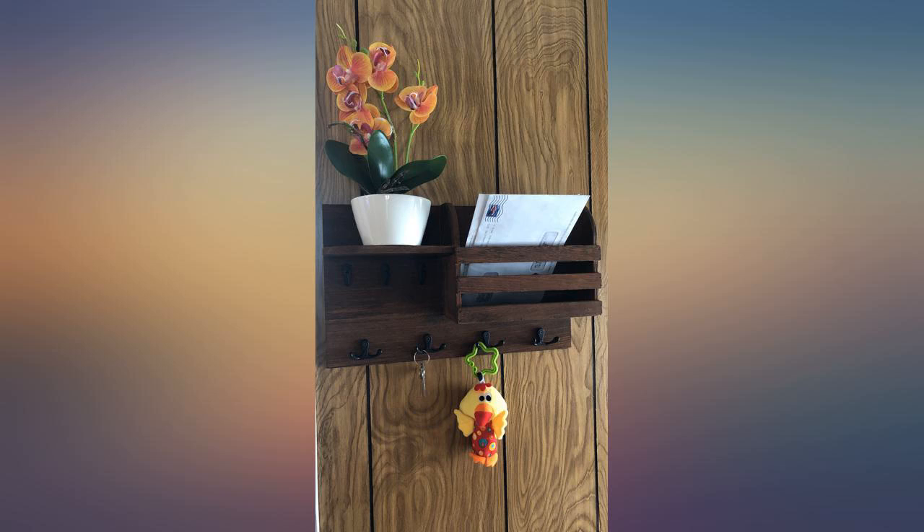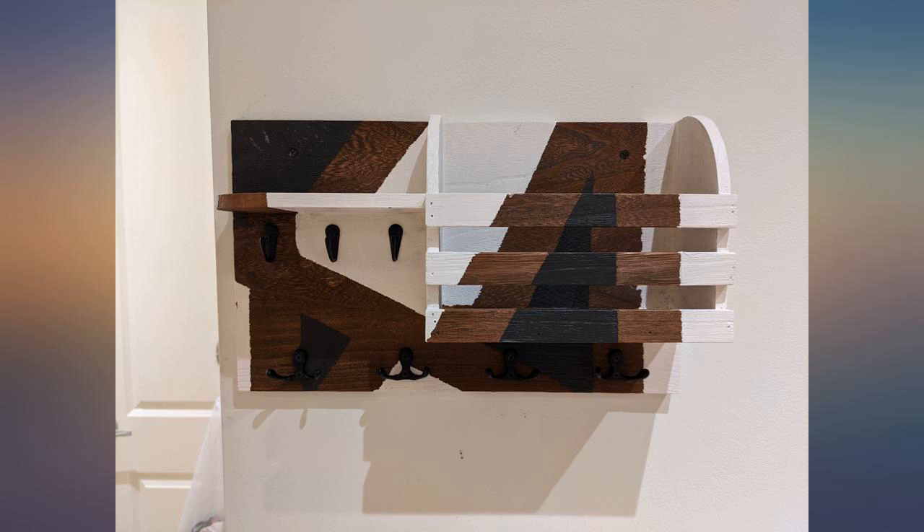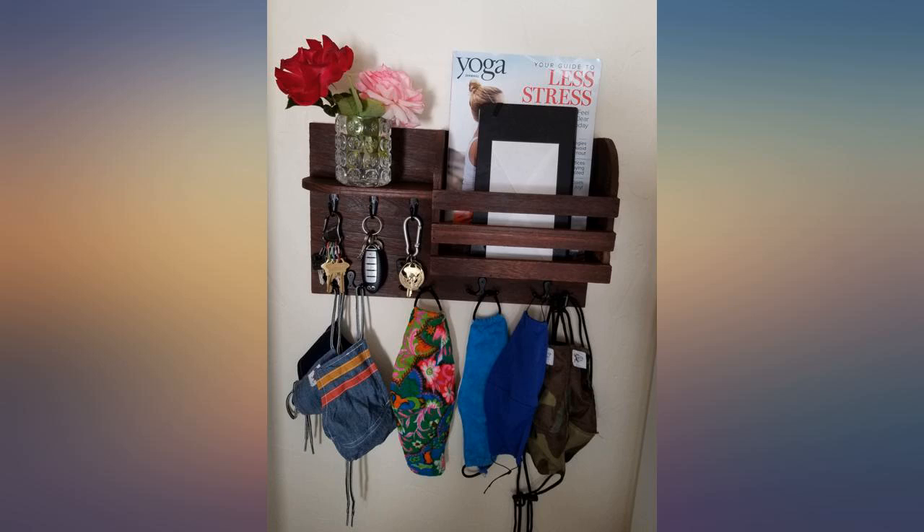We just had a bunch on the counter all the time, with the keys and mail, and I just wanted a better system. Now my rule is: if it's on the rack, it's clean from the wash; if it's not, throw it in the hamper. Good place for keys and mail too. I put a magazine in the mail slot to show the size — now we are organized and ready to roll out the door.